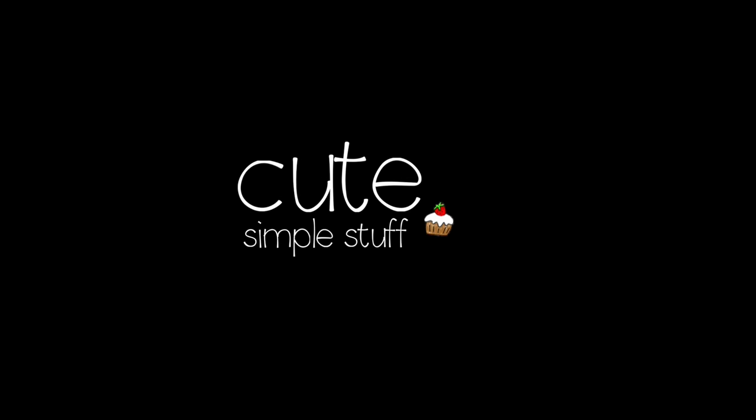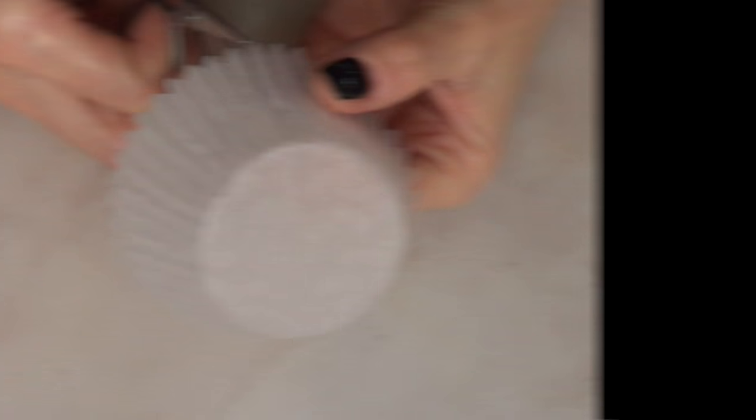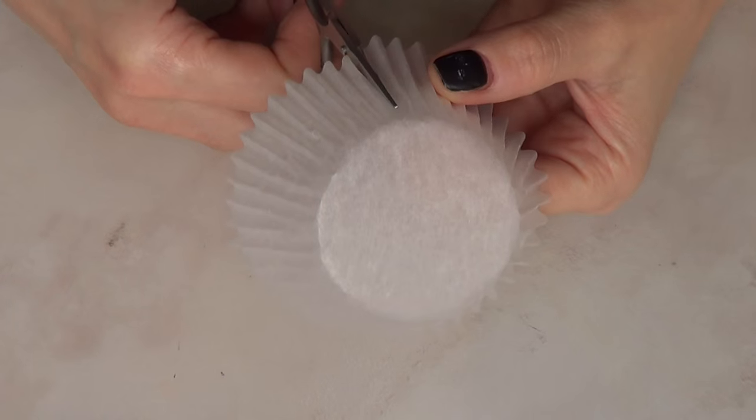Hi everyone, this is Renee. Welcome to this DIY. Today I'm going to be showing you how to make cupcake wrappers the really affordable and easy way.